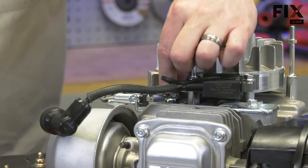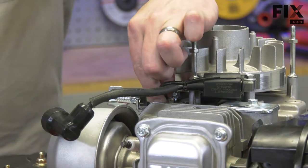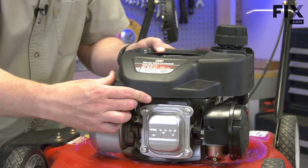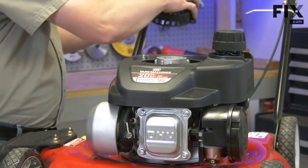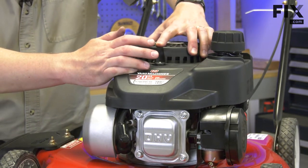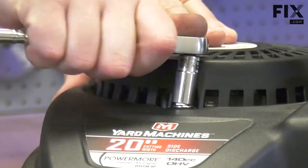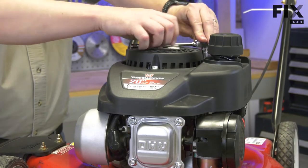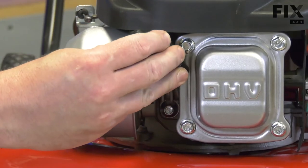Now I'll reconnect the kill wire. Now I'll reinstall the shroud and the starter. And I'll finish by reconnecting the spark plug wire.